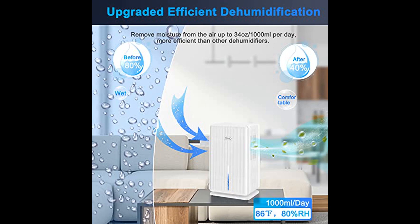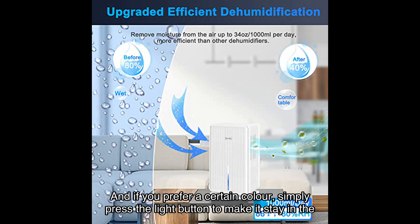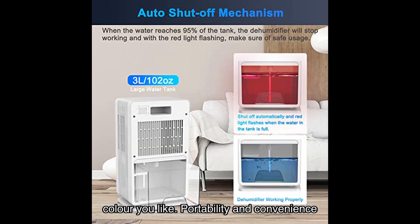Adding a touch of ambiance to your space, this dehumidifier comes with a color ambient light. You can enjoy a romantic sleeping atmosphere at night as the colors change automatically. And if you prefer a certain color, simply press the light button to make it stay in the color you like.